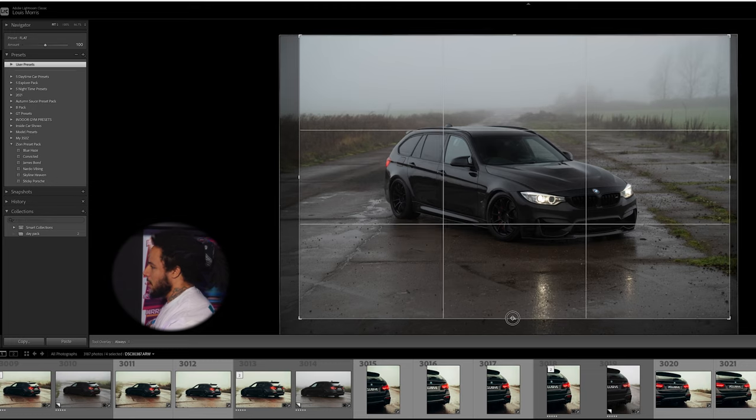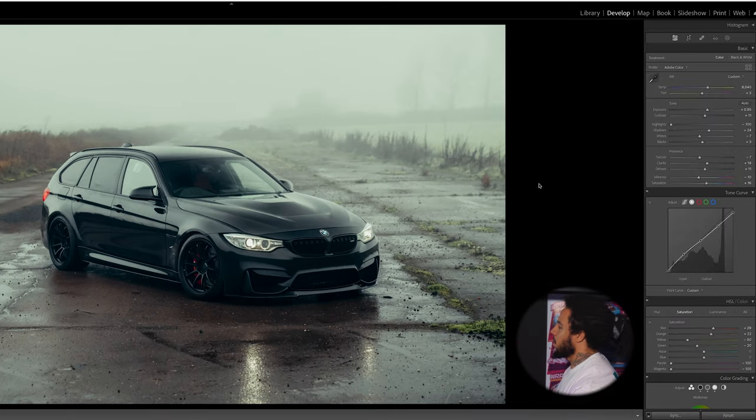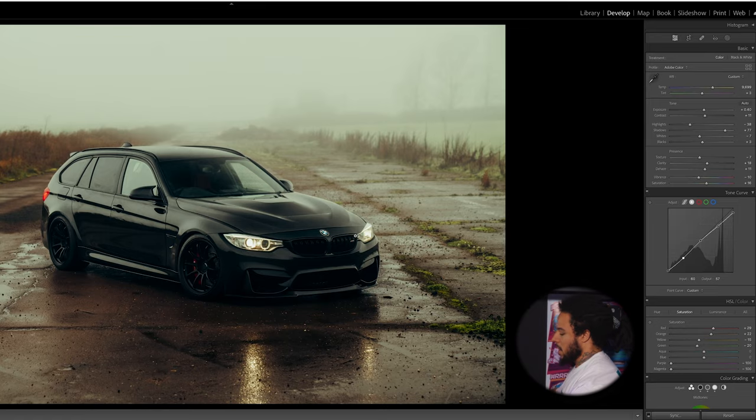We're going to jump into Lightroom now and I'm going to quickly show you how I edit these photos. Starting with this landscape shot — I basically just straightened it up. My base preset is going to be Blue Haze from the Zion preset pack. Then I'm going to play with the temperature — bring it up, bring the exposure down for a nice dark feel, lift the highlights a little, lift the shadows, add a bit more warmth. Mess around with the yellow slider, then on the tone curve bring the shadows down for more contrast, then bring them up to get detail. I'm pretty happy with that.